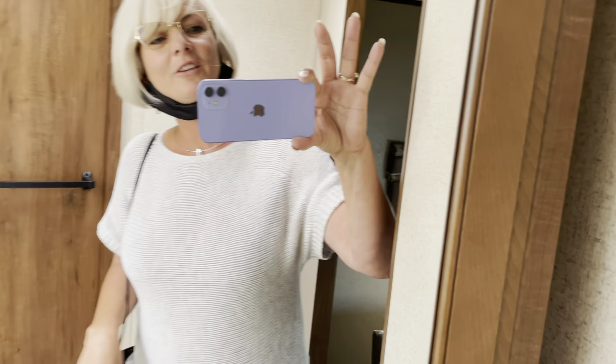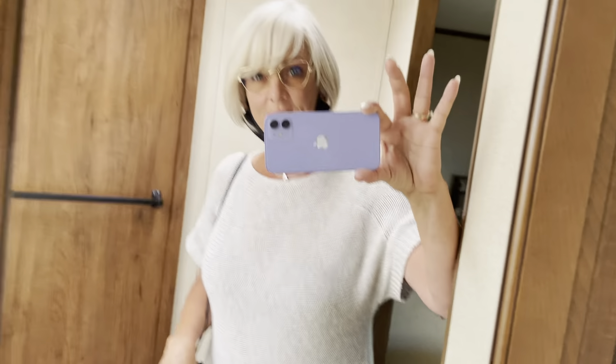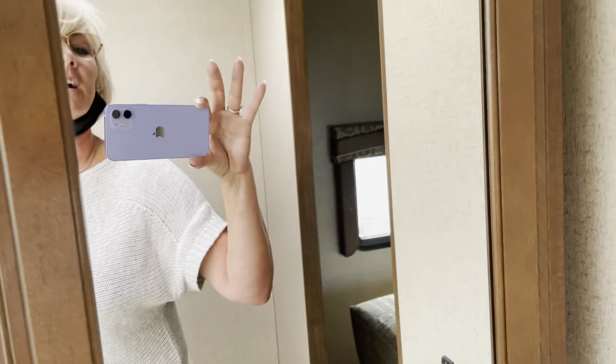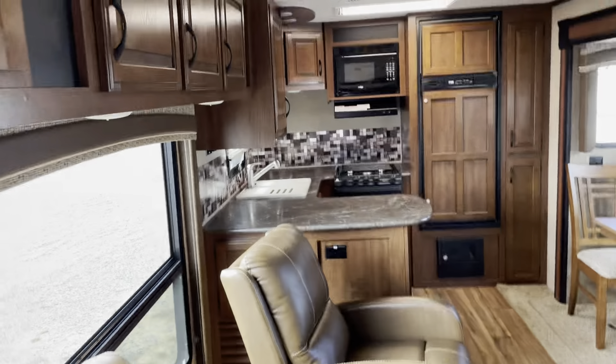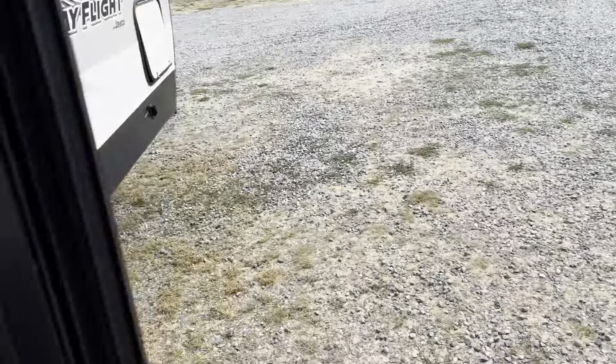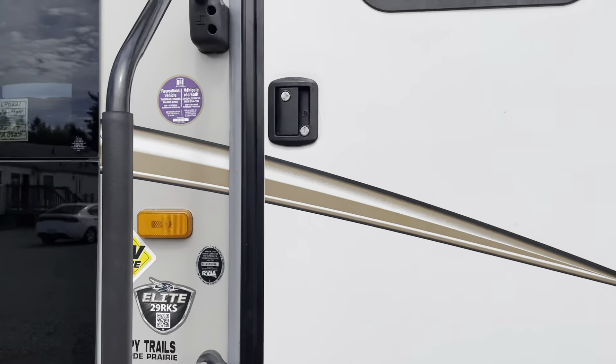You've got some nice pantries in here and nice shelves. My name is Tanya — 250-886-6589. If you have an RV you want to consign, you can call us. If there's one on our website, call me and I'll send you a video. If you have any questions, just follow my YouTube page. Call me. Thanks for watching.